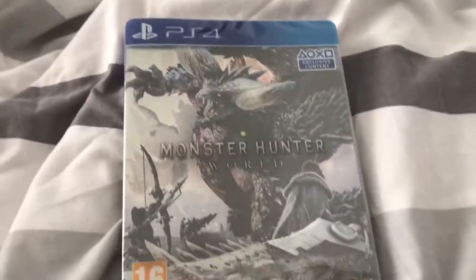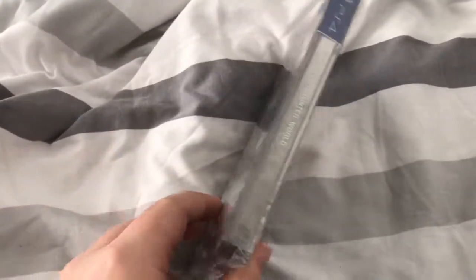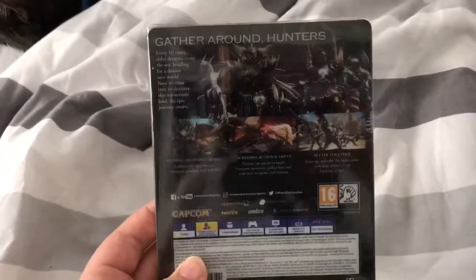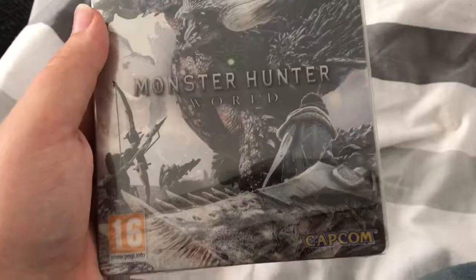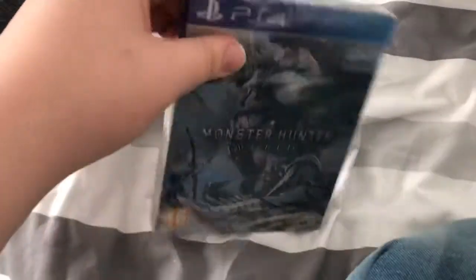Hi guys, got another unboxing today. We have Monster Hunter World - this is the steelbook edition. I absolutely love the Monster series, and it's good to see one finally on the PS4.